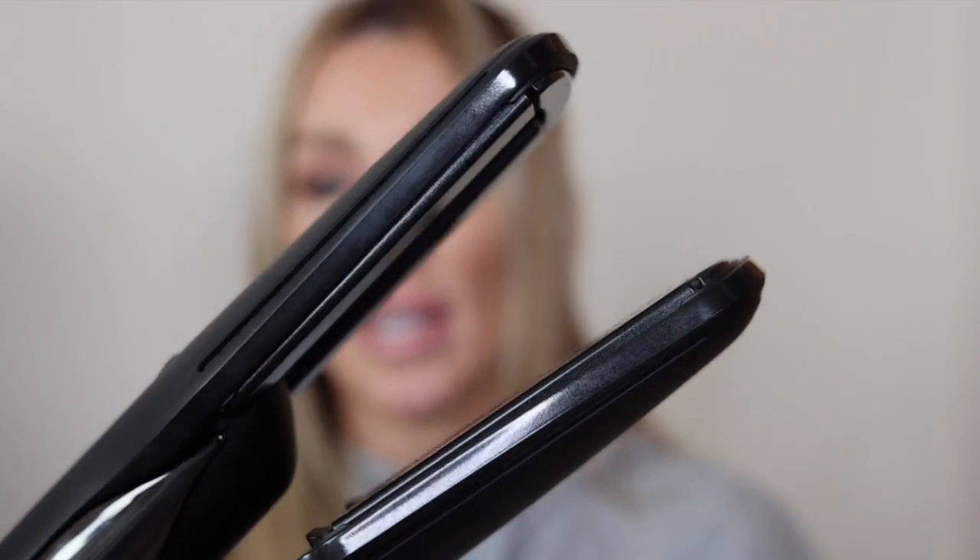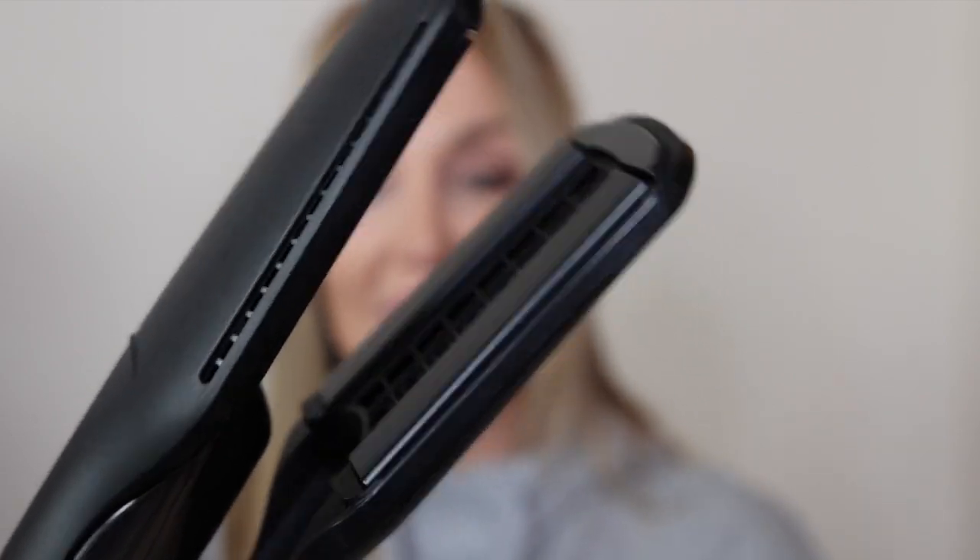You can tell this is in flat iron mode when the light around the on/off button is a solid illuminated light. When it blinks, that means it's heating up, and when it's solid that tells me the flat iron plates on the inside are heated and ready. It says in the directions several times that the shine shot is not to be used on wet hair, so I want to be careful of that — it does get super hot.